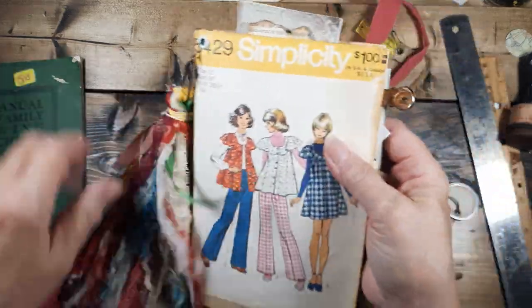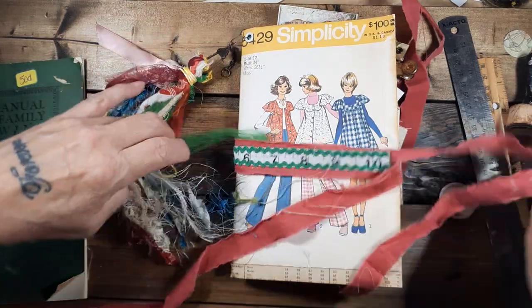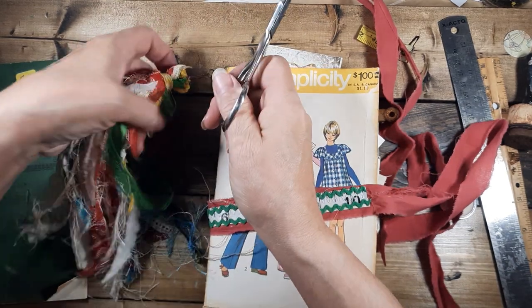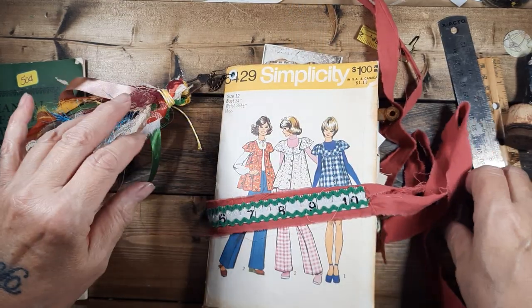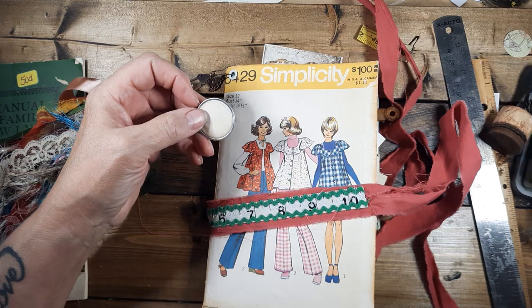This can be trimmed off a little bit — it's pretty long. There's the tassel. That might not be too bad — we'll leave it. I've got one of these; I can grunge that up a little bit actually.